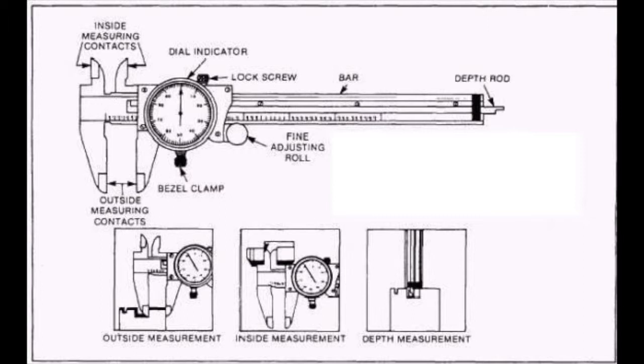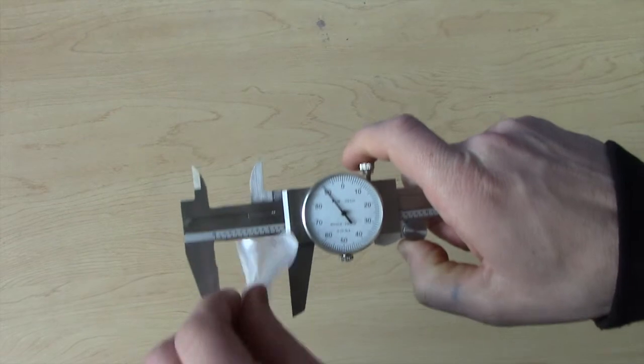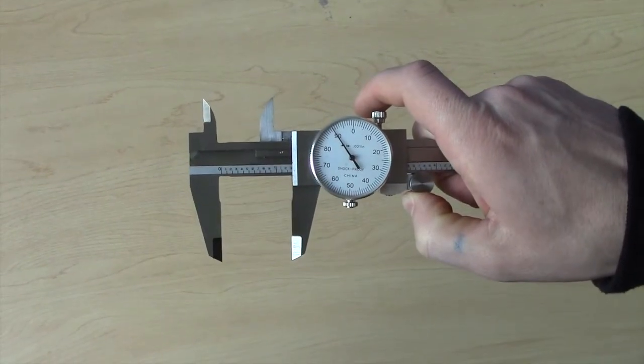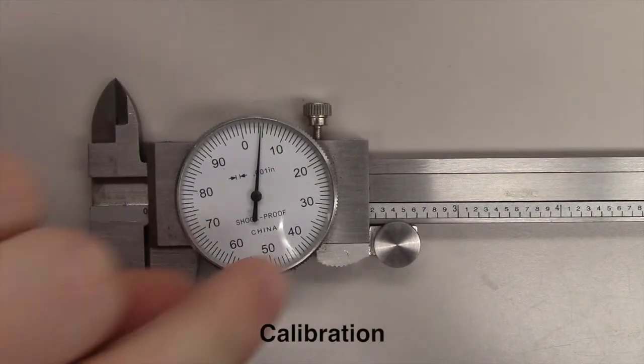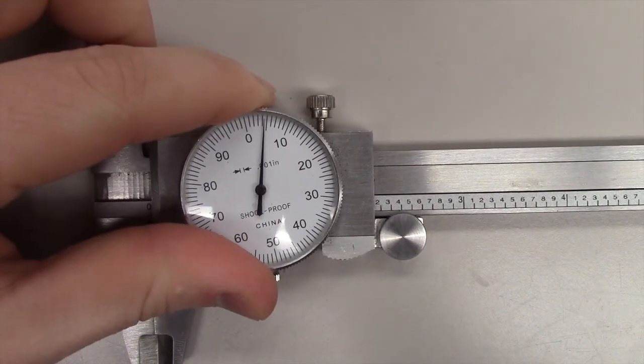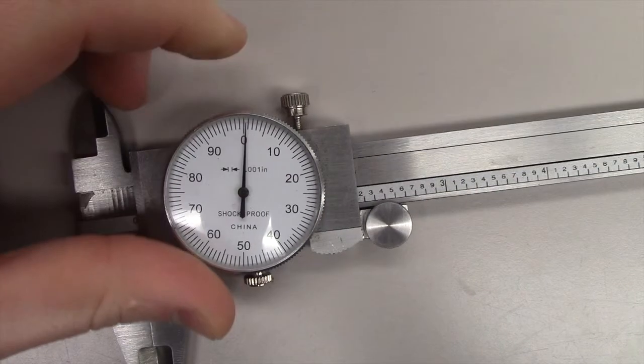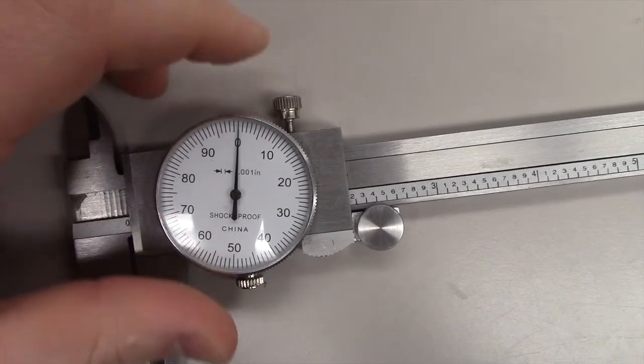The jaws open by sliding the vehicle holding the dial down the bar. Before any measurement can take place, the jaws must be cleaned. After they are cleaned, the calibration knob must be loosened on the bottom of the dial. With the jaws fully closed, adjust the dial to show zero before re-tightening the knob.